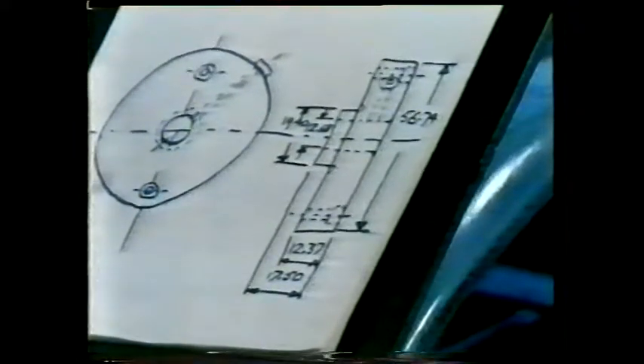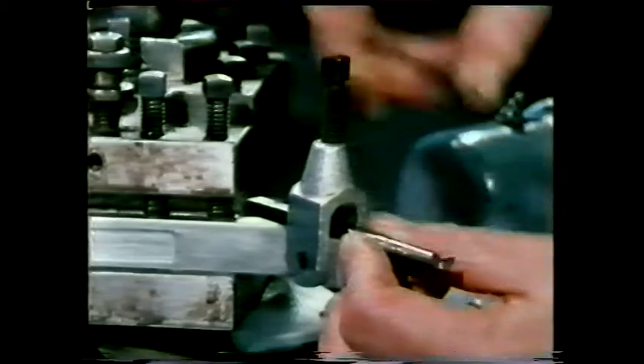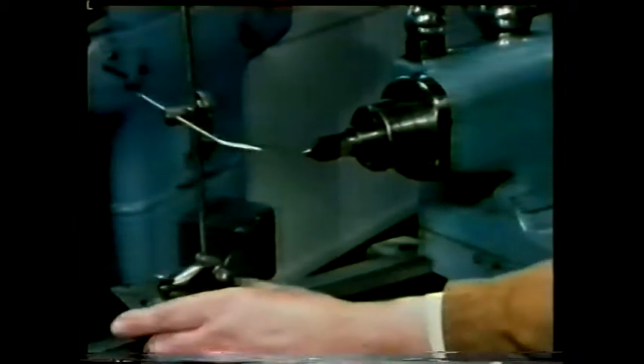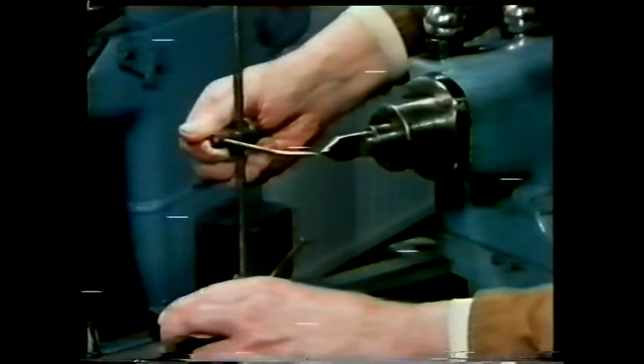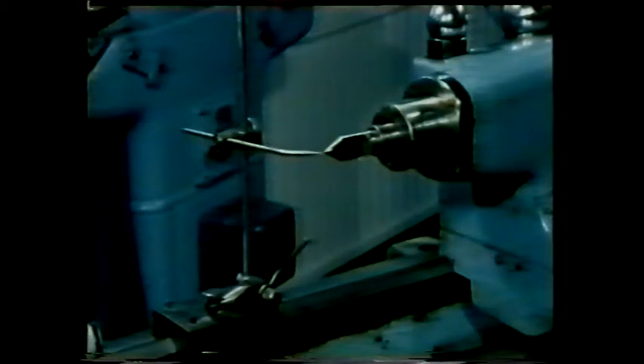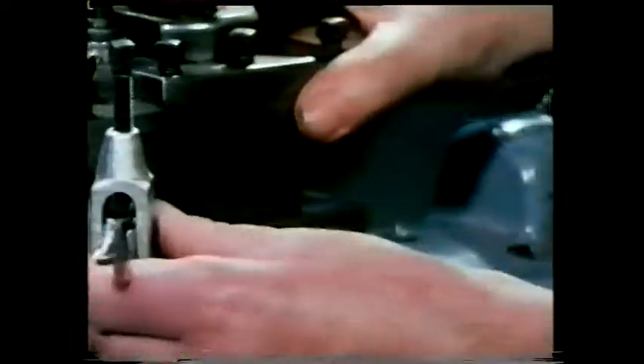To machine the hole to the right size, a different cutting tool is used: a boring tool. This is clamped in a tool holder. Before cutting, the tool is set on centre, again by lining it up with the centre in the tailstock. A surface gauge can be used for this. The gauge locates exactly on the slideway of the lathe, which can be used as a datum for transferring this height from one end of the slideway to the other.